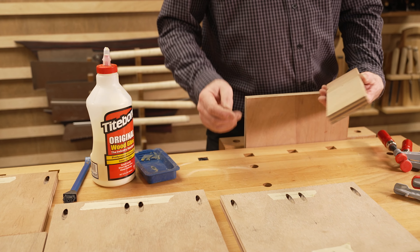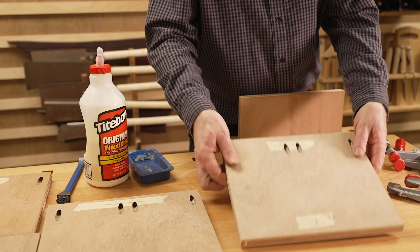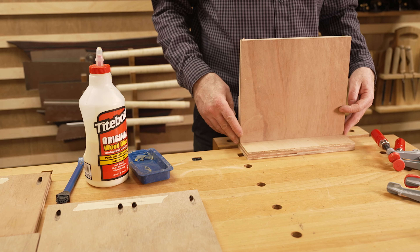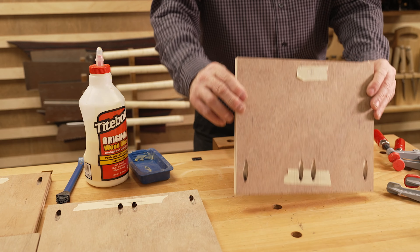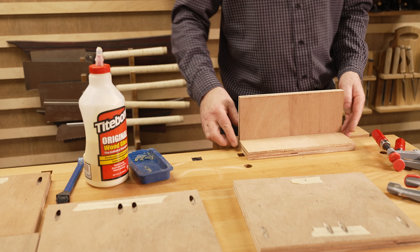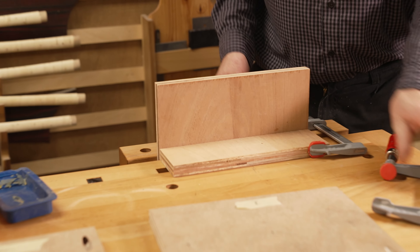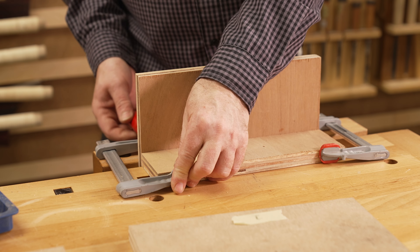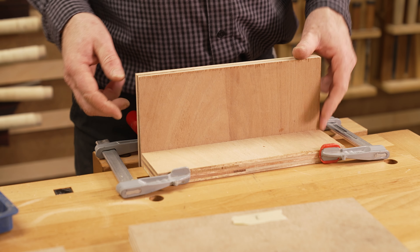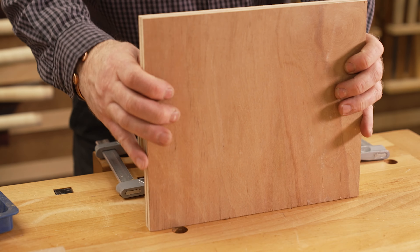So we're going to start to glue some of this up. We know that piece has got to be there, that's got to be inside. I brought this other bit of board into play - it was one of the offcuts, it's the same width. I can use this just as a clamping board to hold things in place. That way I don't have to work as hard - it's that simple.